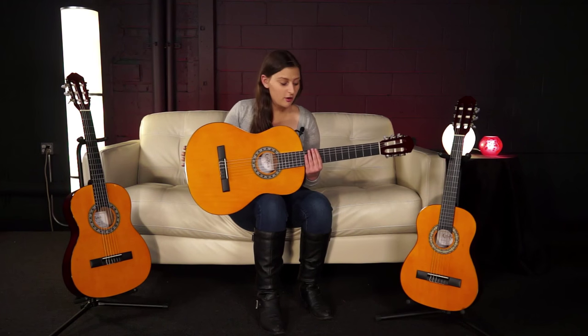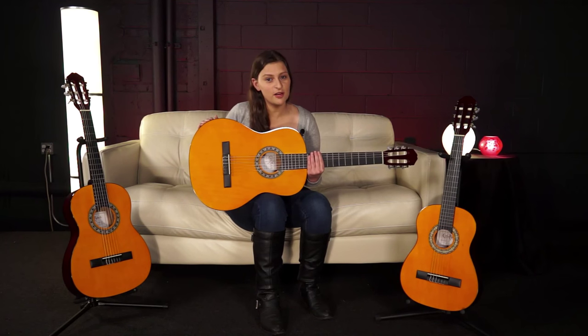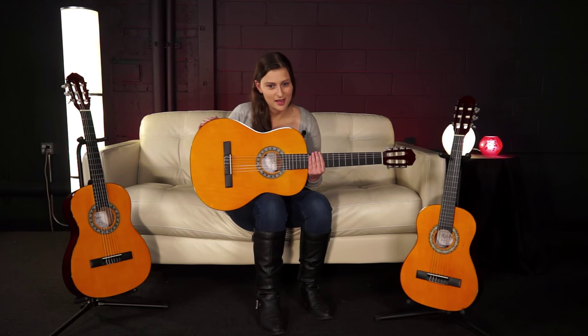This is a great choice if you're a student or beginner. It's affordable and it still sounds and feels great. Let's hear how it sounds.